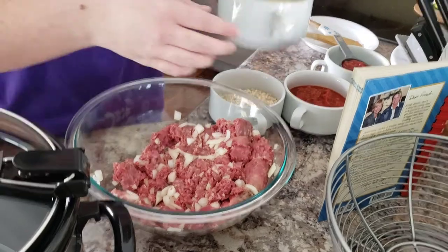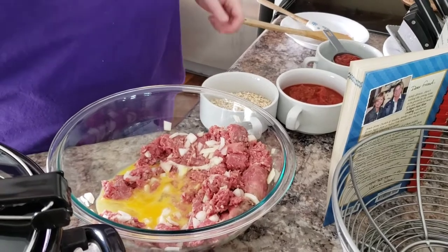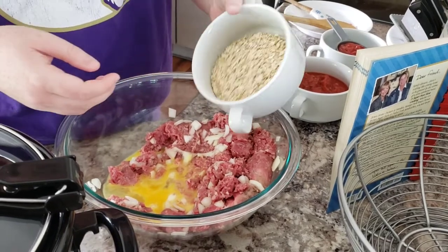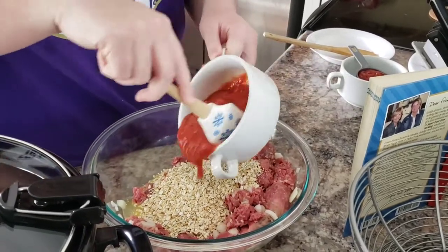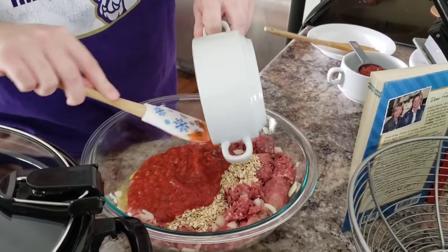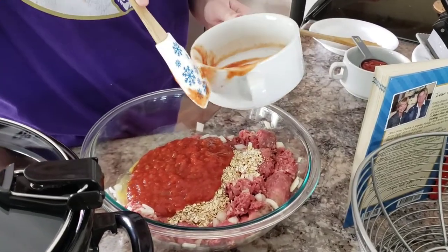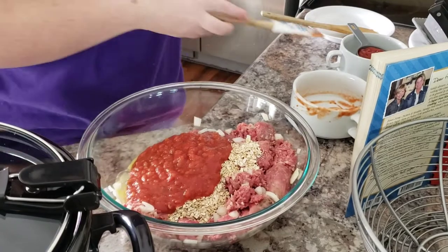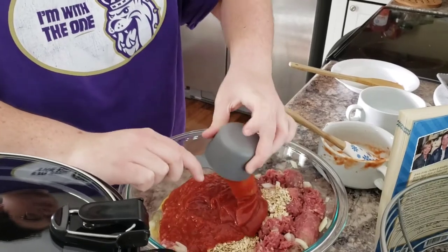Over here I have the two eggs beaten measured out. I've got a cup of quick cooking oats measured out there. And then I have a cup and a half of mild salsa — I just used some cheap Great Value salsa, which is pretty good actually. I wasn't really thinking that this has onions and peppers and everything in it, so I don't think I'm going to add any frozen pepper. We're just going to see how this is. The only thing I added is the onion. The only other ingredient is a half a cup of ketchup.